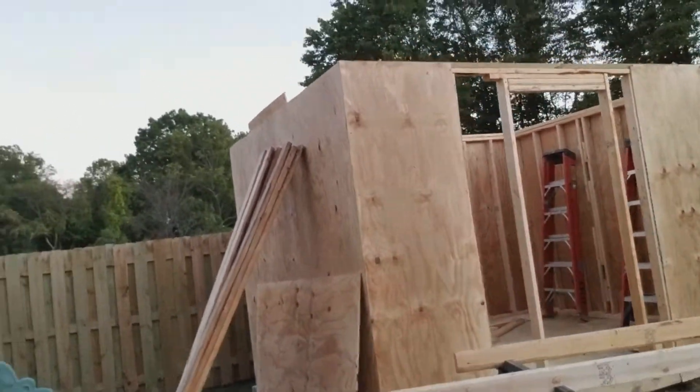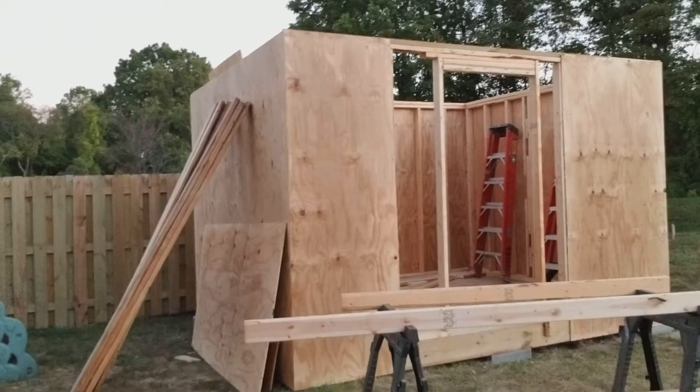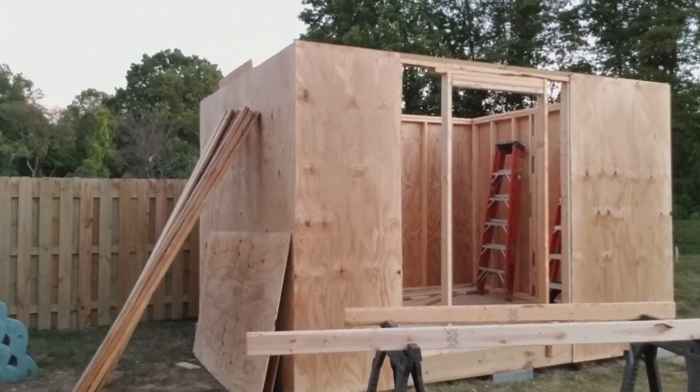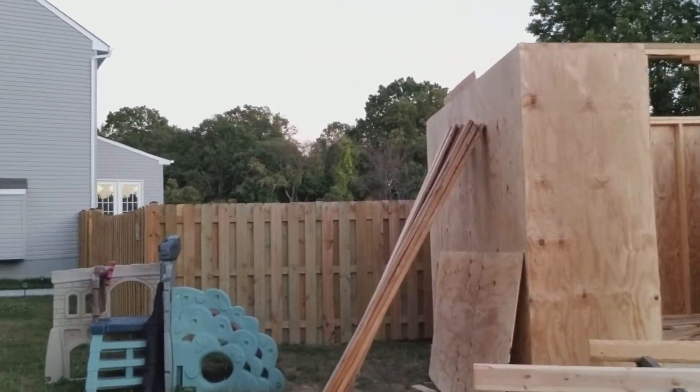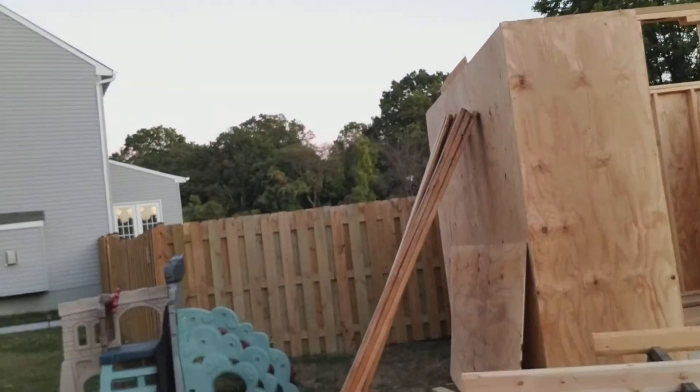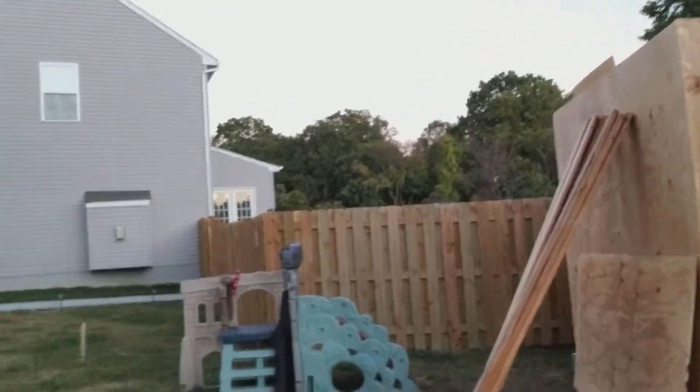You guys got a good view. It's actually nine feet by twelve, and that's going to enable me to do a lot of stuff.